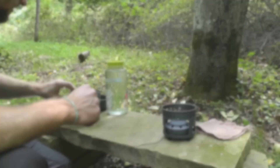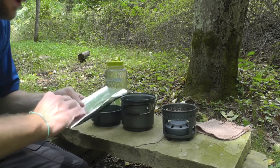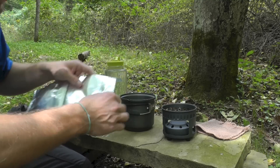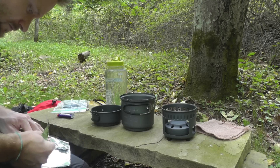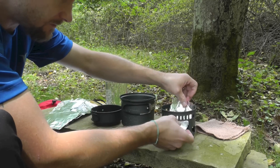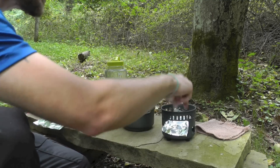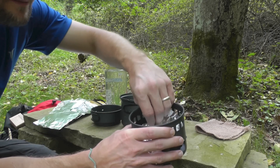We're setting up our stove now, getting all of our components ready. It is kind of windy today, so I will be using a windscreen — a piece of tin foil. Before I do that, I'm going to tear a small chunk of this out and use it inside of my stove here, basically just to help out with the mess. SBIT cubes and fuel cubes leave a nasty little residue, so this makes cleaning up a whole lot simpler. Just kind of cover up the base — that's all you got to do.